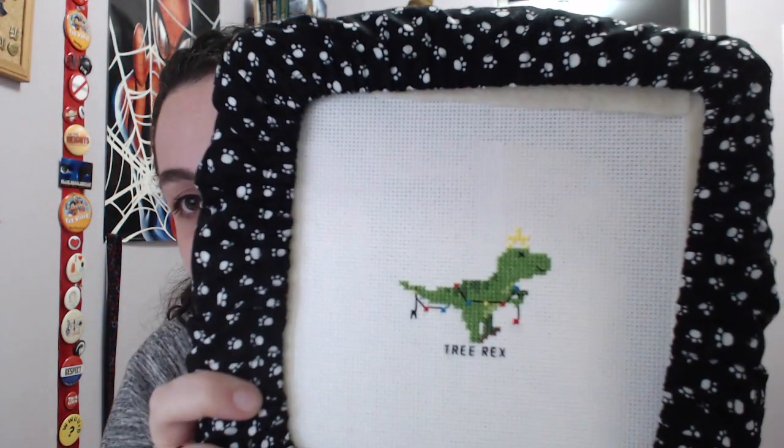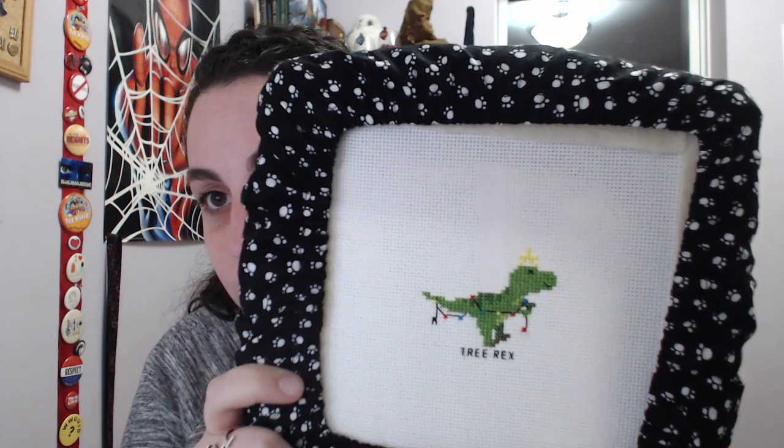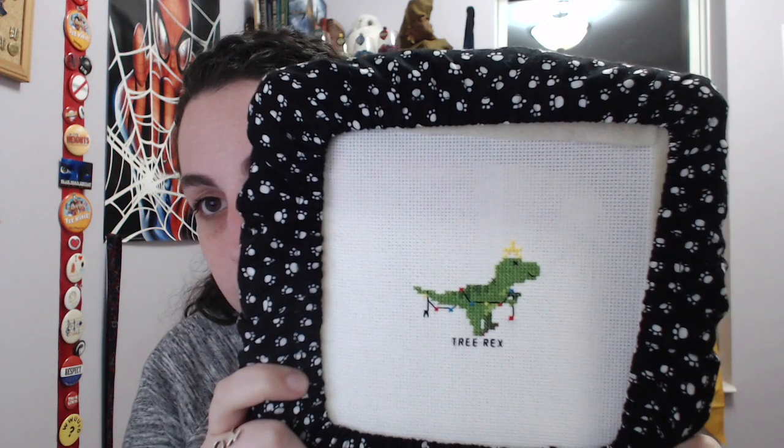That's a good segue into showing what I started and finished this week — but disclaimer: if you know me in real life or we're friends in any way, turn back now. I'm not going to talk about anything else for the rest of the video, so just go to the end. And here it is — this is a super quick stitch, really really cute. That'll probably get finished in a little hoop, maybe a wrapped hoop or something cute like that.